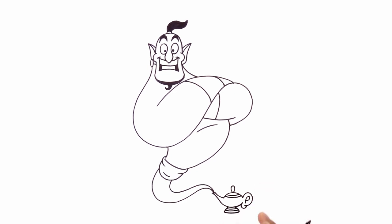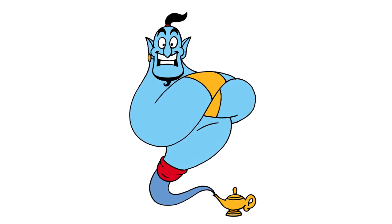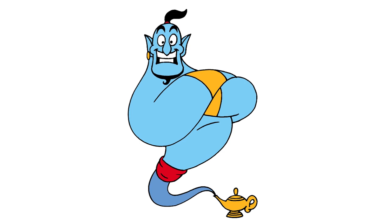And there we have it — there's the genie from Aladdin! I hope you enjoyed today's lesson. Make sure you subscribe and send me your requests in the comments below. Thanks for watching and we'll see you again soon.